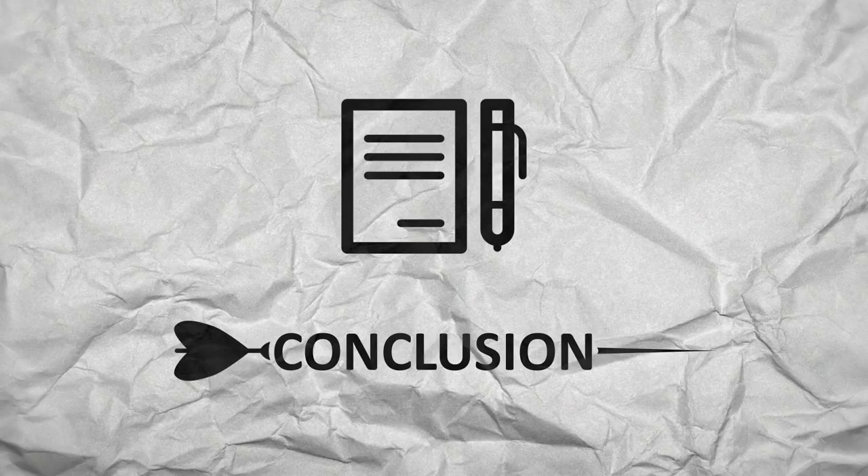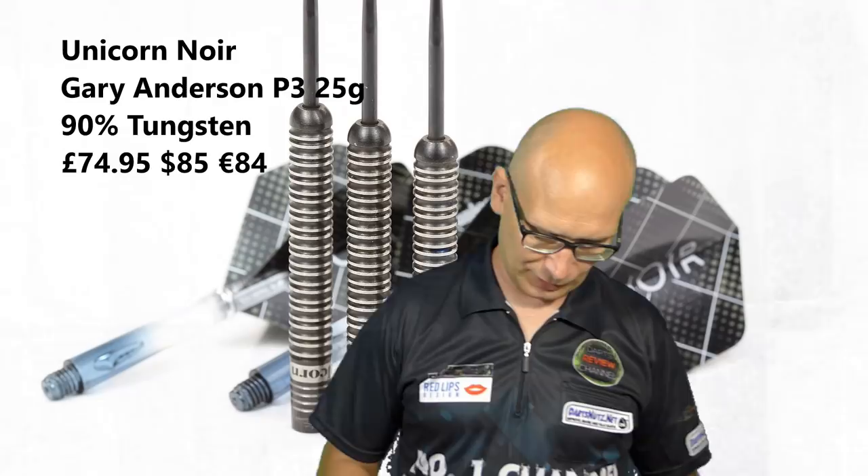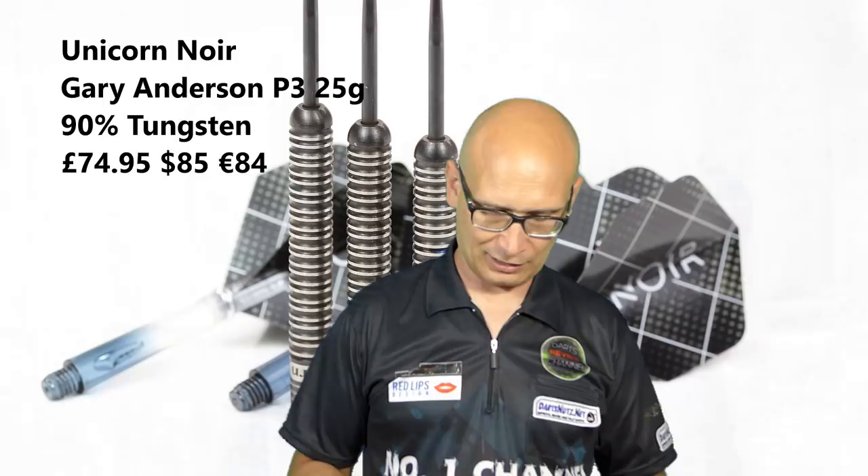So that's the Unicorn Gary Anderson Noir 25 gram darts. Like I said, if you're a Gary Anderson fan you're probably going to want to buy them anyway. But for most people it's quite an expensive purchase for what is basically a classic ring style grip. If you've already got a Gary Anderson set of P3s and you're happy with them you may not want to bother - but it's a classic straight barrel dart that's nicely done.